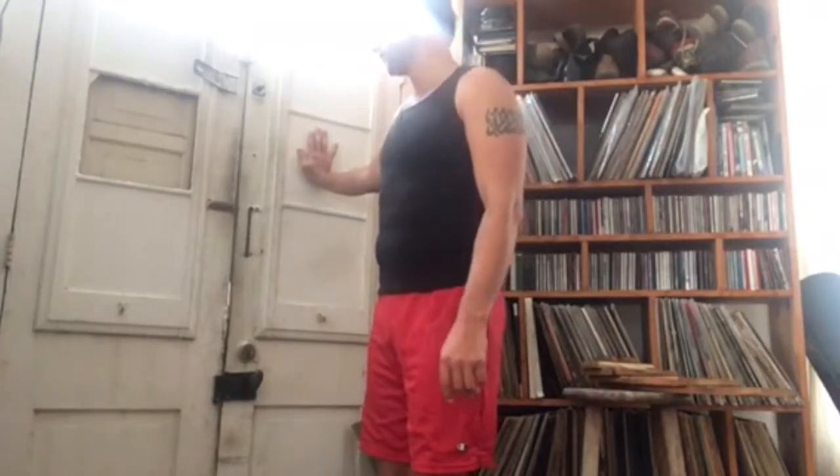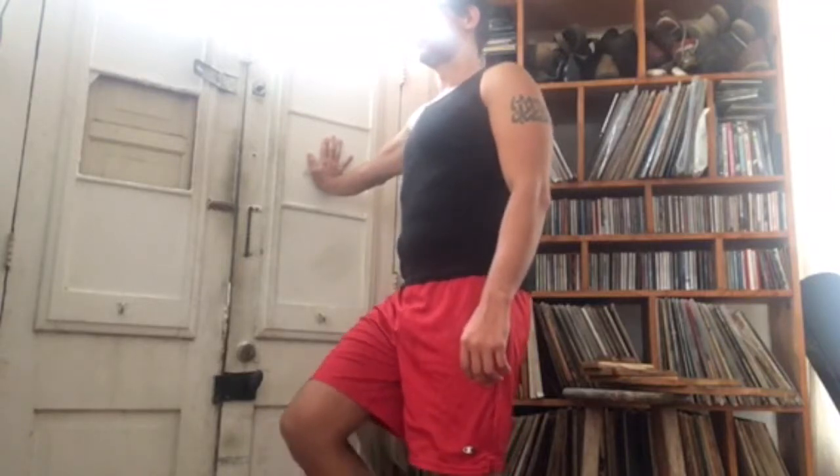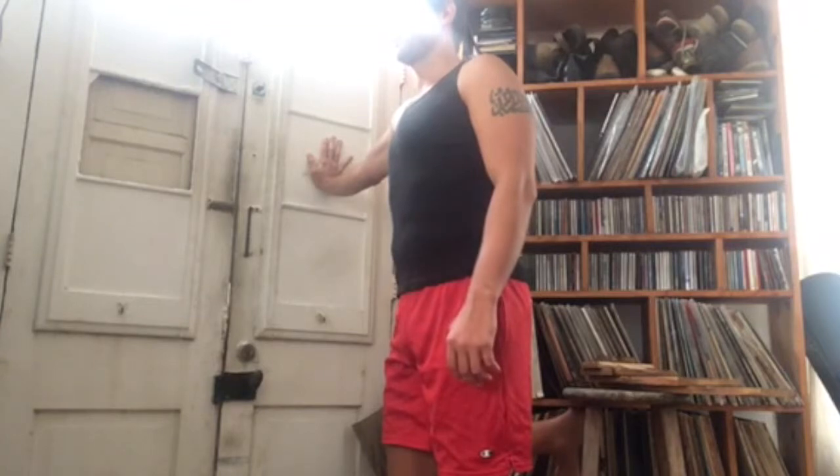You can also do this standing next to a wall. Stand with your feet hip-width distance, place your hand against the wall, and we're going to start with the leg closest to the wall. Inward rotation, and it's about as much extension as I can do.